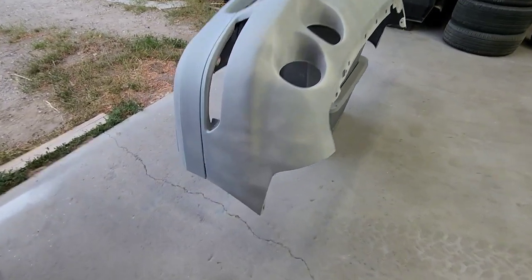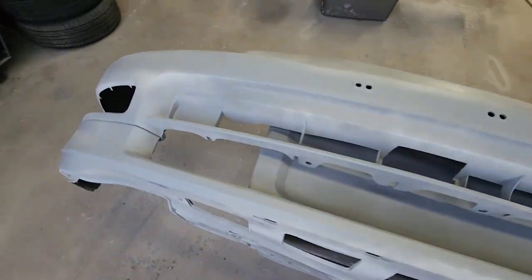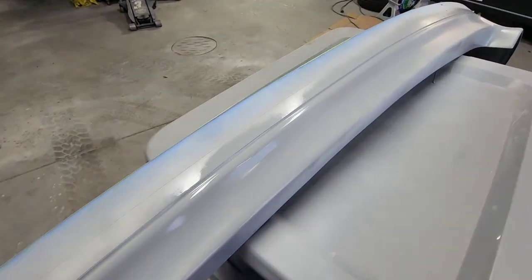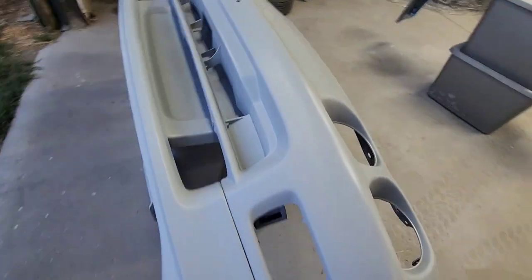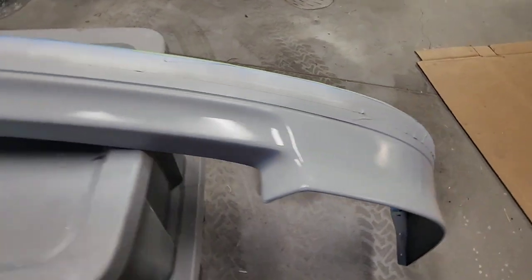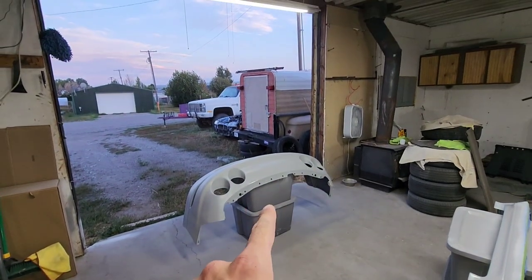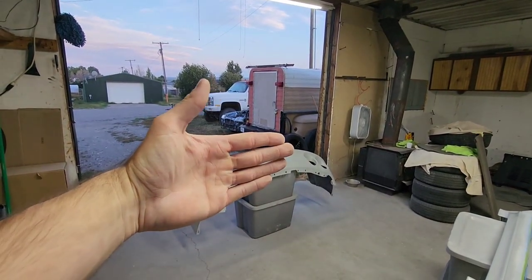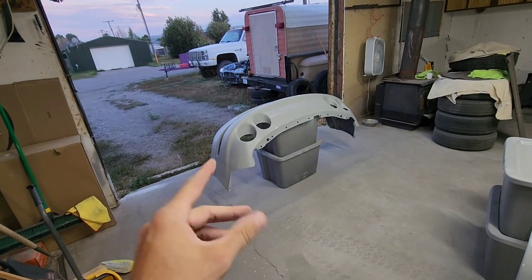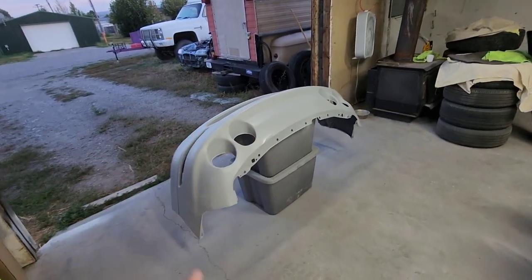Going to let that dry for a few minutes and then start hitting it with the gray professional primer. First coat of the gray primer, second coat of the professional primer. With the bumper I'm going to turn it right side up to spray the turbo cans because you can't spray it upside down with the rubber. I'm going to spray at weird angles so I think that'll make it easier, because last time it was really difficult to get all the nooks and crannies without it acting up.